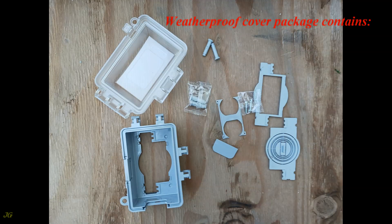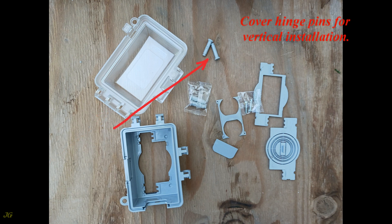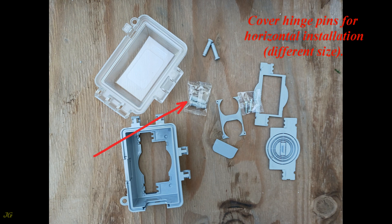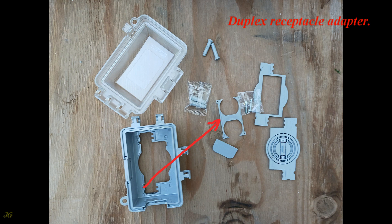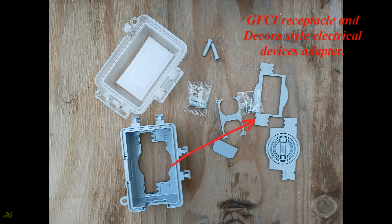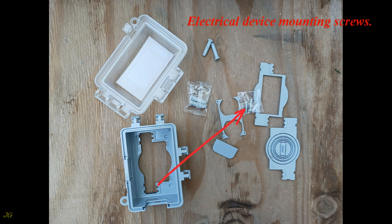Weatherproof cover package contains: cover base, cover lid, cover hinge pins for vertical installation, cover hinge pins for horizontal installation (different size), cord port blank insert for when the port is not in use, duplex receptacle adapter, GFCI receptacle and Decora style electrical devices adapter, toggle switch, round receptacle and blank adapter, and electrical device mounting screws.